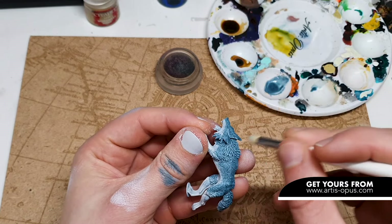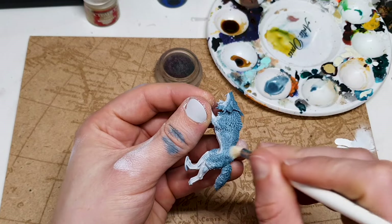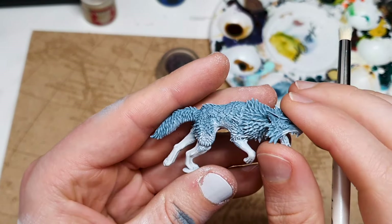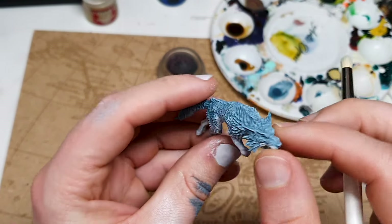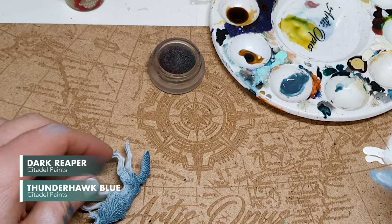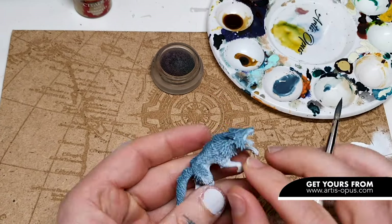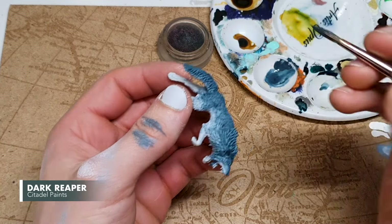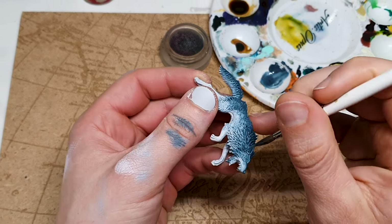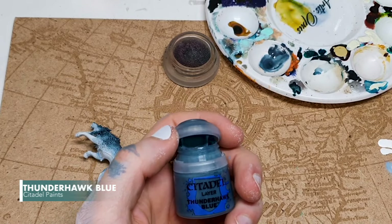I'm going against the grain of the fur. In this midsection in particular, that means hitting it from the back up, which feels like bottom to top. All of our previous step is going to get lightly dry brushed with the Fenrisian Gray. If you took that dry brush all over the model including the very top, you could stop there — a quick dark wash at the top would get you to tabletop standard. We're going to take it a tiny bit further though. I've mixed a little bit of Dark Reaper in with the Thunderhawk Blue — significantly darker than the previous step — just keeping it to the very top of the model.